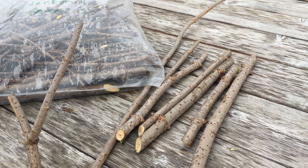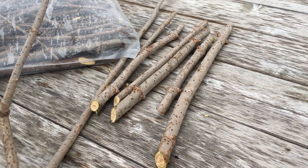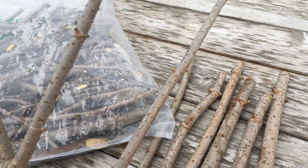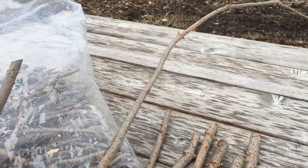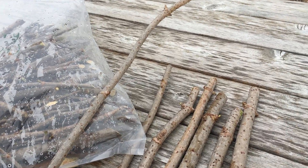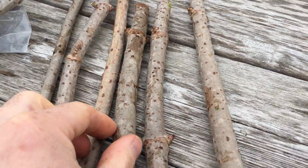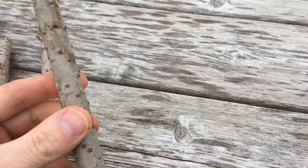A quick video on how to propagate elderberry. These are Sambucus canadensis, this variety is Ranch elderberry. About every two years in the Midwest, whenever you want to reinvigorate growth and get better fruiting out of elderberry, if you prune it back it'll do better for you — but don't throw away your prunings, because every one of those can be a new elderberry shrub.